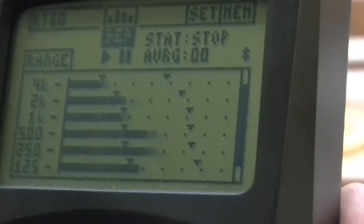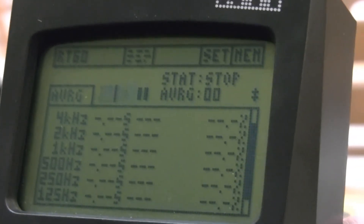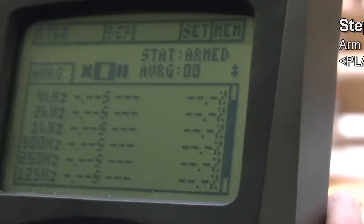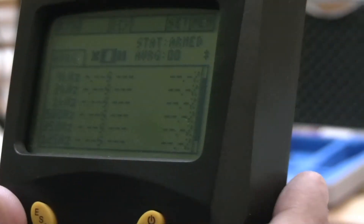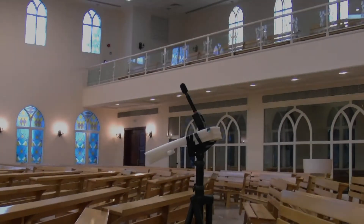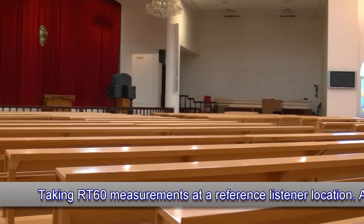Now what we do next is go into the menu and select the RT60 measurement page. In this measurement page we go back and just arm the unit and then wait for the noise burst. Once the noise burst comes in, you get all the measurements done. It takes various samples at various instances, then averages them and gives you the complete result in about a few minutes.